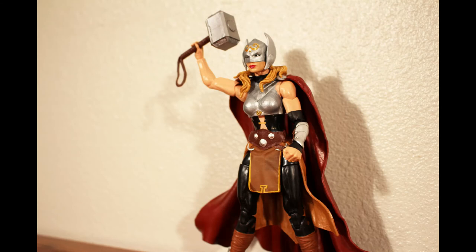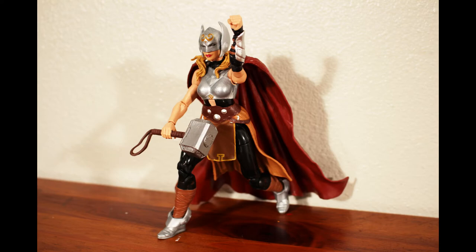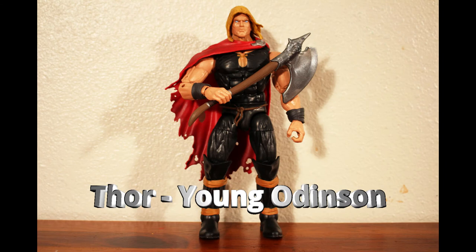Starting off the comics figures is Thor. A few years ago, Jane Foster lifted Mjolnir and became Thor, Goddess of Thunder. Strangely, of the three Thor figures in the set, this is the only one that comes with a Mjolnir. Also, this figure has swivel biceps, which is rare for a female character, but really adds to the articulation.